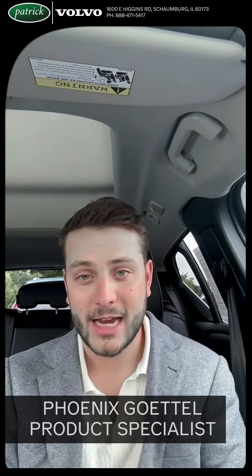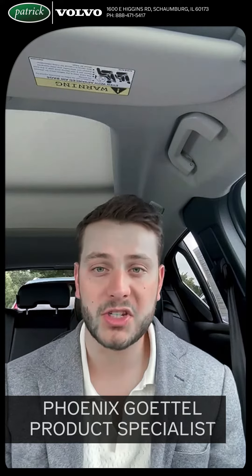Hello everyone. Phoenix Gotel back again here to show you how to use your brand new Volvo car. Let's hop into it. We got a brand new tutorial session on how to set those seats. Let me show you. This one's actually going to be rather simple and easy to pick up.